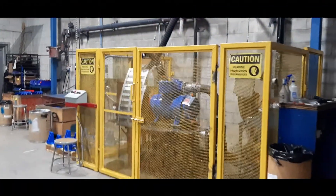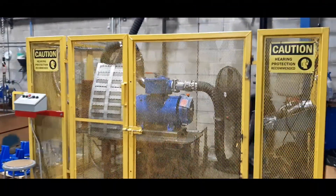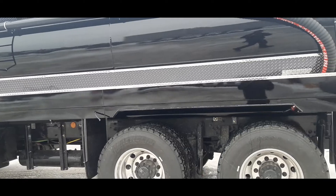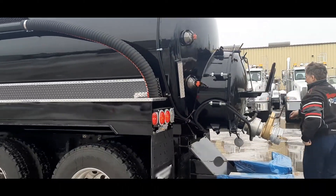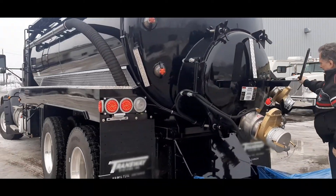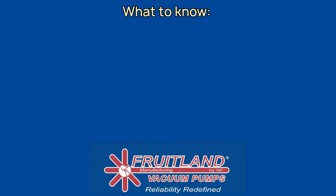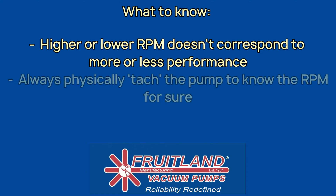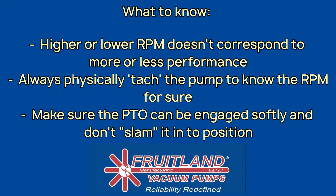The drive system must allow for the PTO to engage slowly with the pump. If the PTO is engaged heavily, or slammed on as we say, it will deteriorate all drive system components prematurely and may damage the pump. The main takeaways are: higher or lower RPM doesn't lead to corresponding higher or lower performance in your pump. Always tack your pump at the hub or on the actual shaft, as the RPM coming out of your PTO may not be what you think it is. Always engage the PTO softly to ensure no damage to your drive system or your pump.